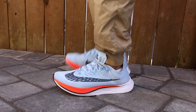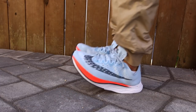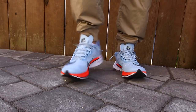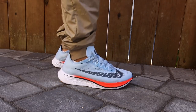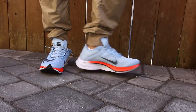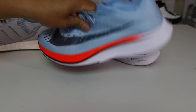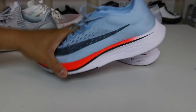So this is the Ice Blue Bright Crimson and University Red Blue Fox colorway. These are designed for race day speed, and it says it's Nike's most efficient and fastest marathon shoe to date. The Nike Zoom Vaporfly 4% provides superior responsiveness. Newly designed ultra lightweight ZoomX midsole foam delivers the greatest energy return yet.